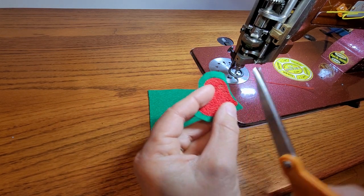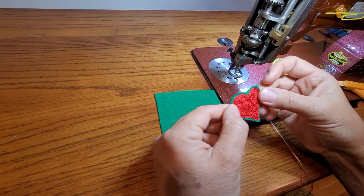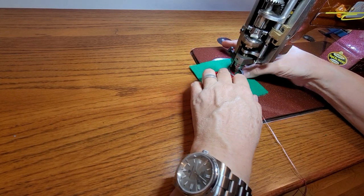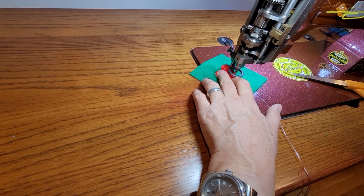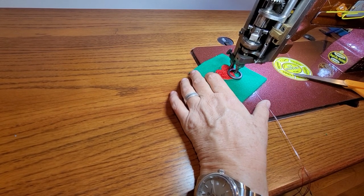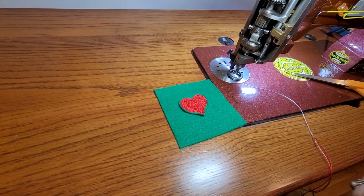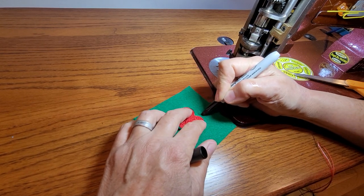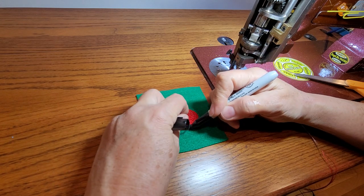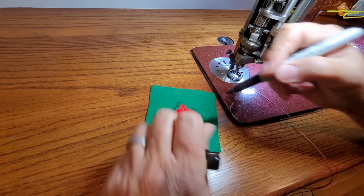I trimmed it a little closer and I'm going to put it on this piece here. I'm going to just attach it to the bigger piece. Actually, I'm going to trace a border first — I'm going to attach my heart here but trace a border around it so I have a guide.